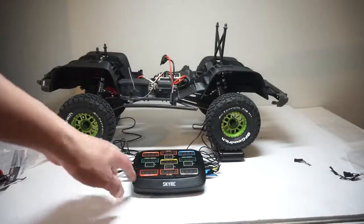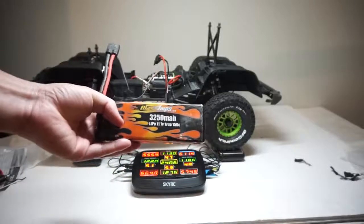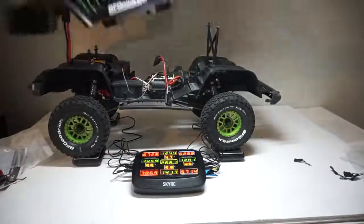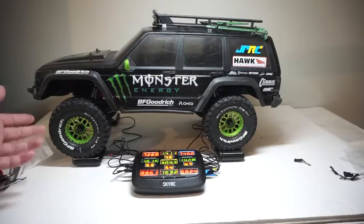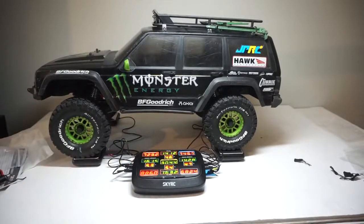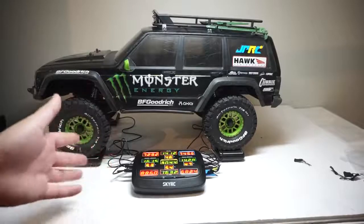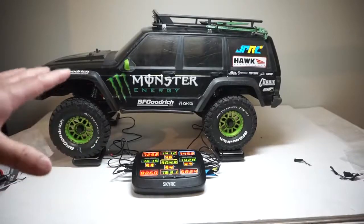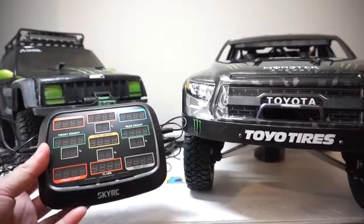I also noticed that this thing times out after a couple of minutes — I think that's to save battery. I have the Maxxis M3S light bulb that I run on this truck, I'm gonna drop it in the front. Now with the battery and the body back on — also noted there's extra weight from the aluminium housing for the SCX10-2 — we're looking at 16 and 14 for front and rear weight bias, so that's about 53-54% front. This is a pretty good setup for general crawling and exactly how I like it for the trail.